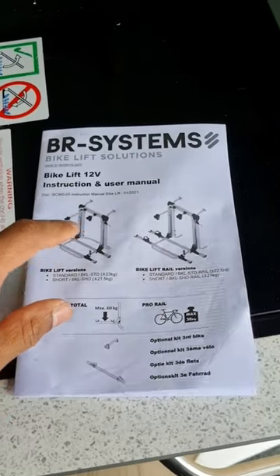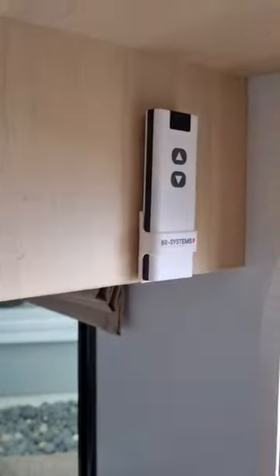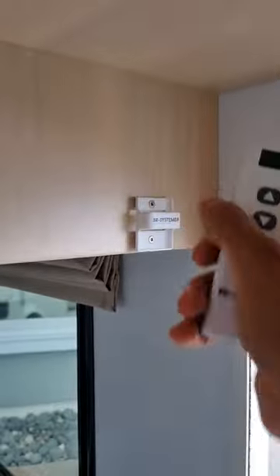This will be a brief video on how to use this bike rack. It's an electric bike rack by BR Systems. If you have a wireless remote, it's normally mounted near your house door or somewhere similar. Grab it and we'll go to the back.